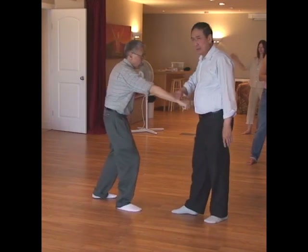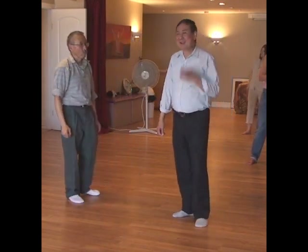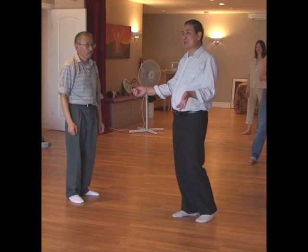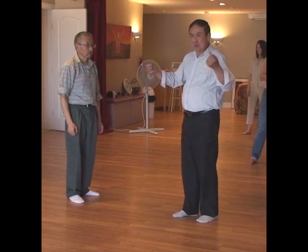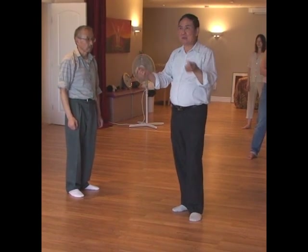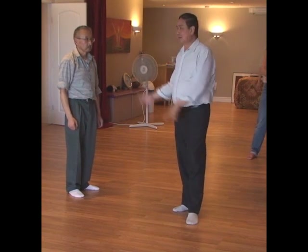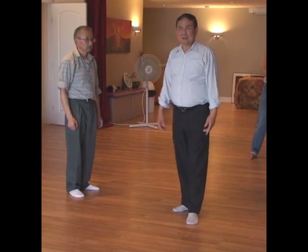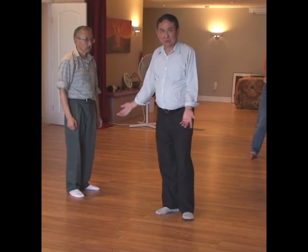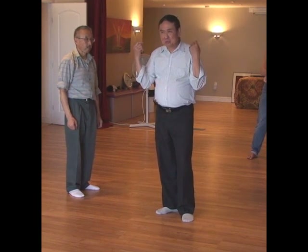This is how you slap. Tai Chi looks very slow but I can show you the true speed. You have to be accurate because if you are not accurate you hurt the students. If a teacher hurts the student, he has no control over the movements.